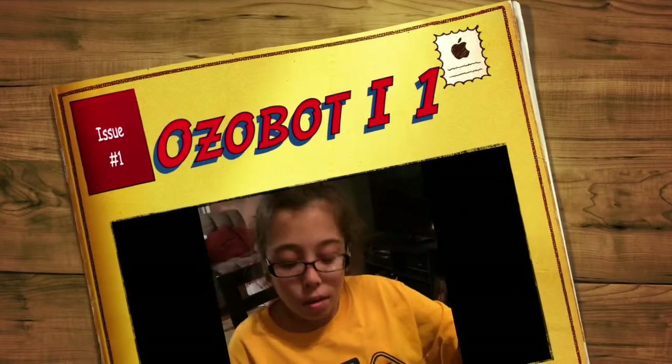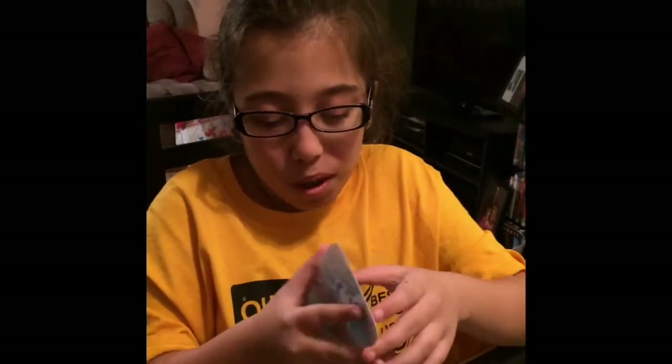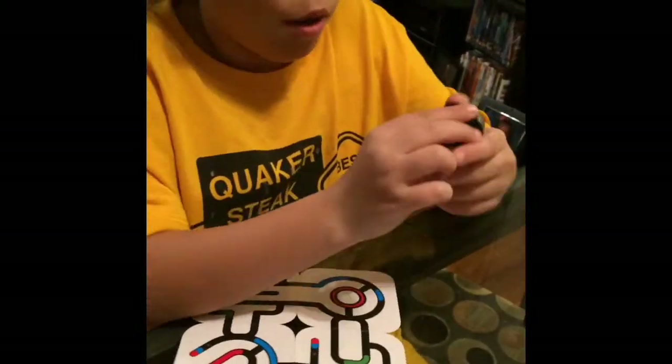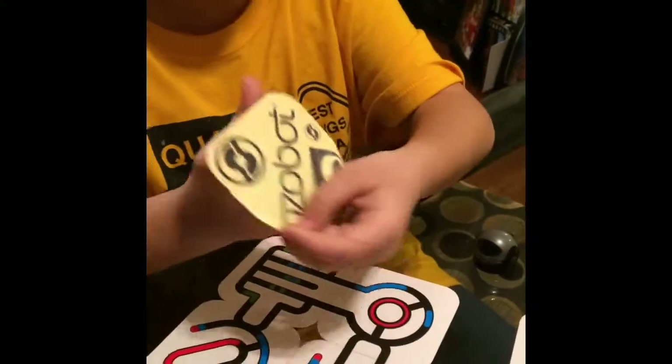One more video about the Ozobot robots. They came with one of the patterns, one robot, one of the little masks, all these extra instructions, and calibration cards. You can make your own patterns using wide markers, and there are stickers here too, though I'm not sure what they're for.